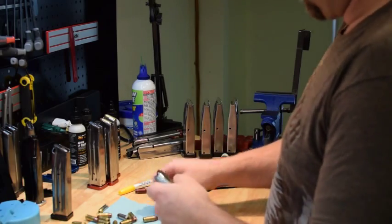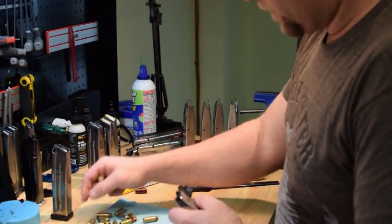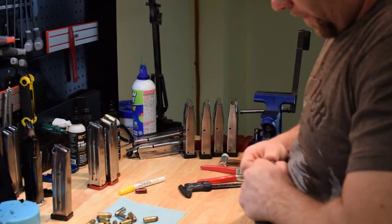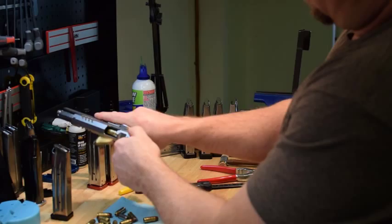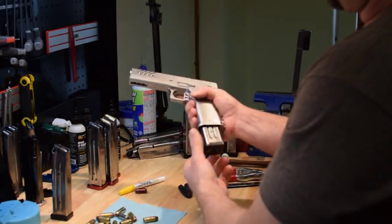Some guns do like the bullets pointed up a little bit more than others. We'll run the SAM-3 — make sure you get good tester bullets because they wear out. Perfect. I'll take that.